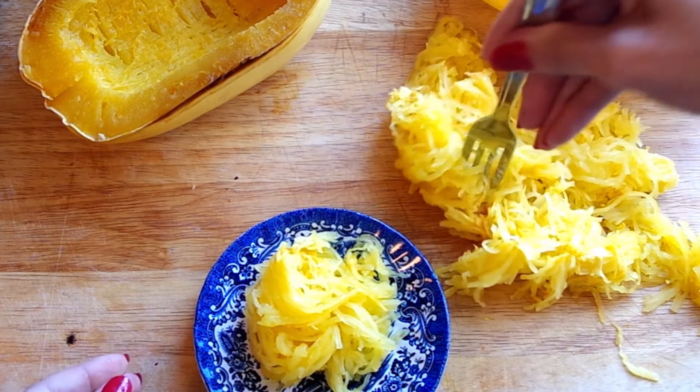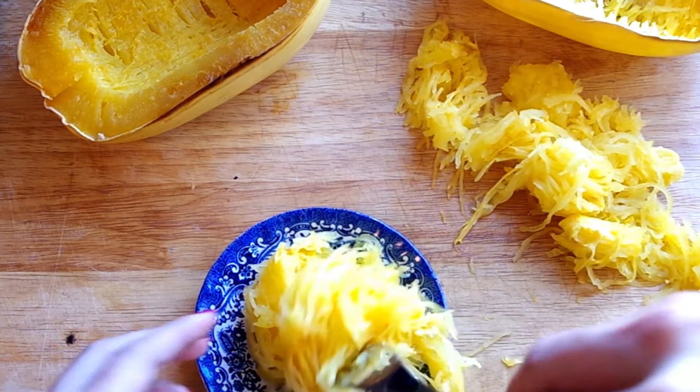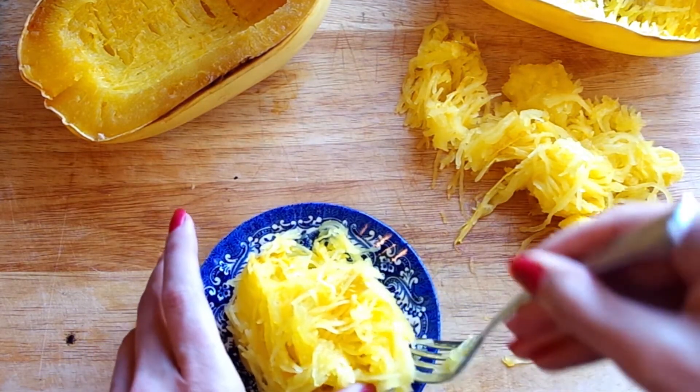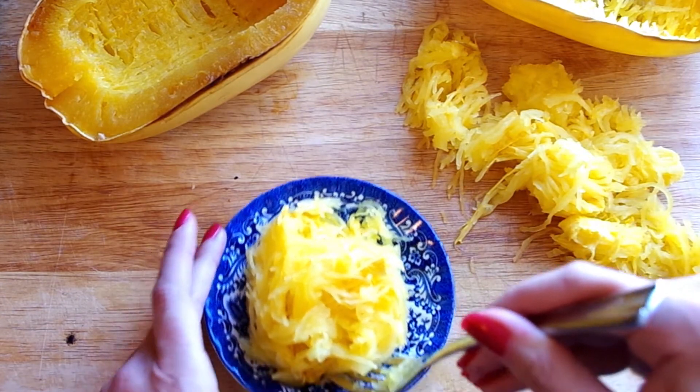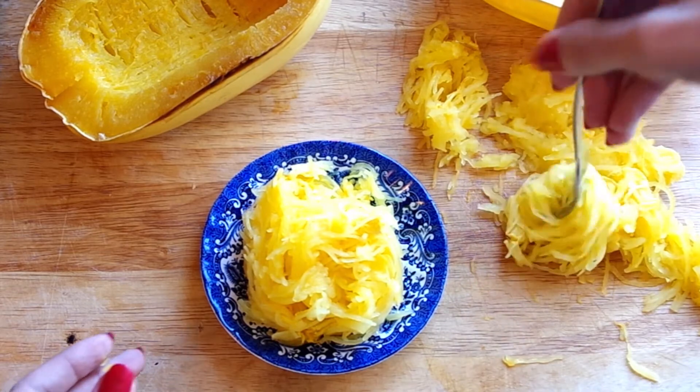Especially a spicy tomato sauce, or anything with meat in it like bolognese or a ragu — it's fabulous with spaghetti squash because the squash is slightly sweet, so it can carry spicy or heavy flavors. This is a wonderful side dish or pasta replacement to have in your back pocket.